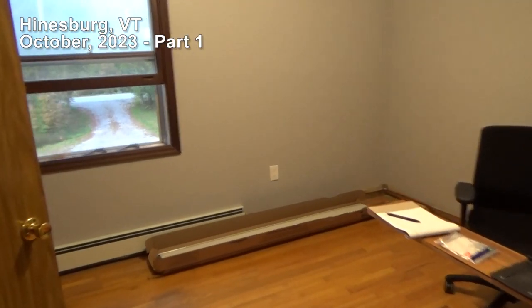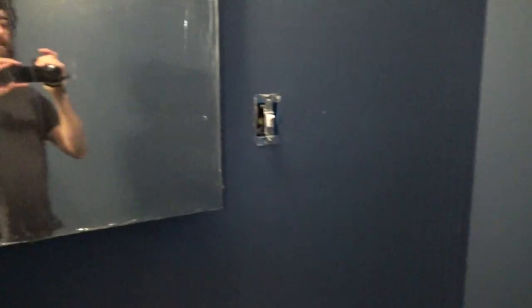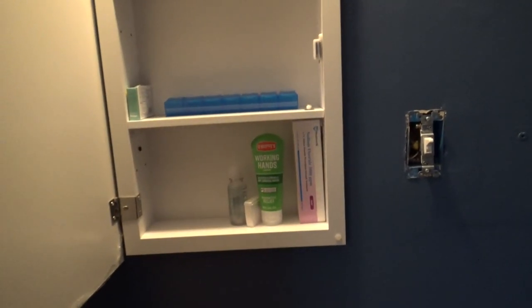Let's do a quick recap of everything going on. I got the medicine cabinet in the half bath, mounted in the wall. It could have been in the wall or a surface mount, but this saves some space.